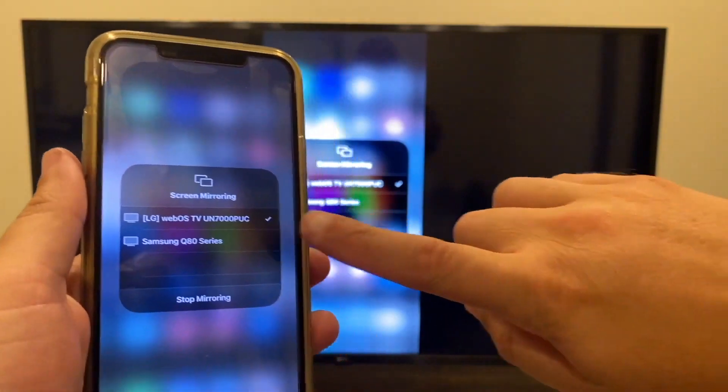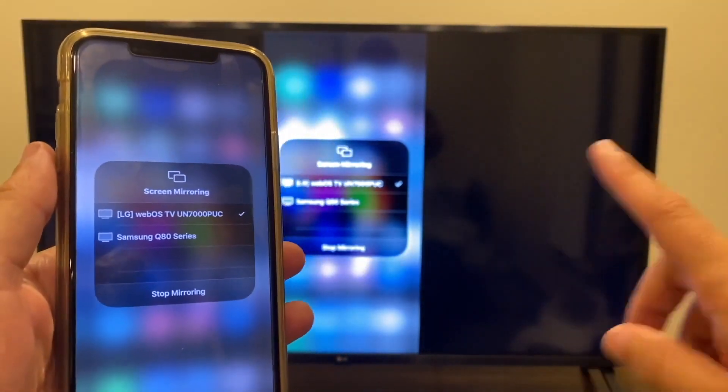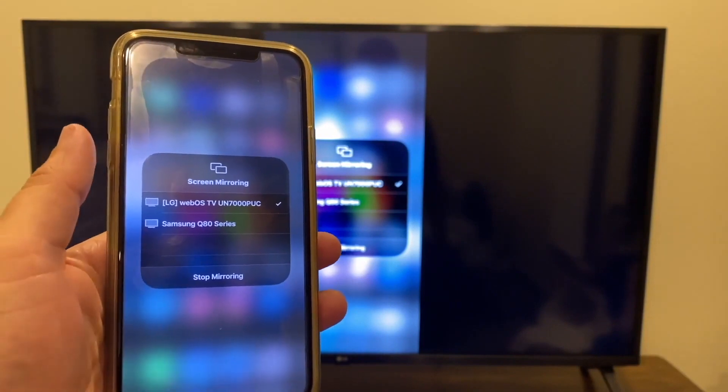There you go — you'll get a checkmark on your iPhone and a checkmark on the screen confirming that it is connected and you are mirroring.